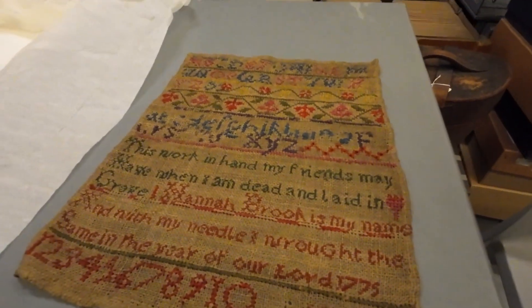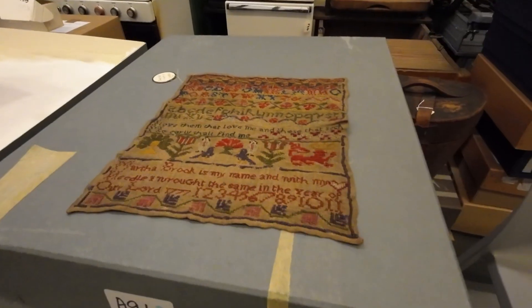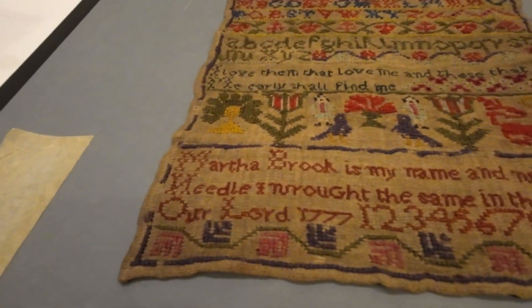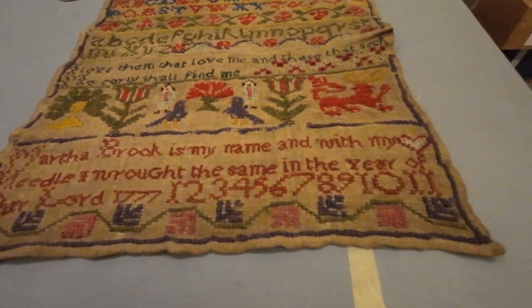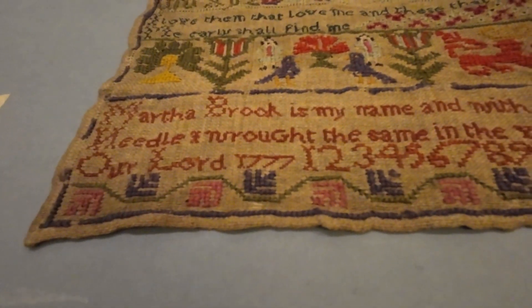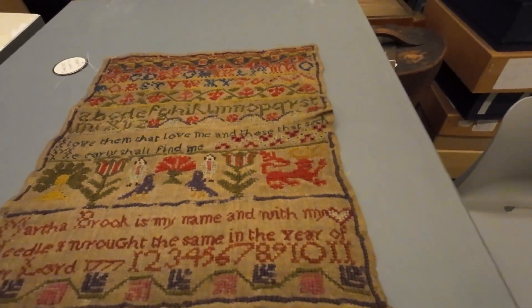Wow. With the same wording. This one is 1777 — two years later. And the colour has stayed.